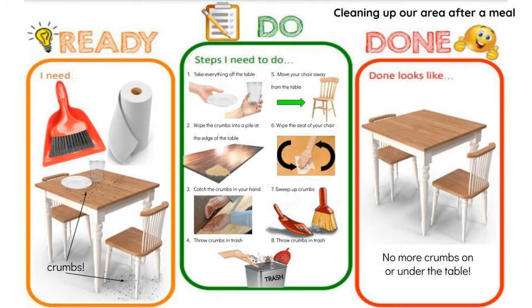It's good to go back and check your work. Looking at the Do category: we did take everything off the table, swept our crumbs to the edge of the table and caught them in our hand, then we pulled out our chair and wiped that down, and finally we swept the floor. All the crumbs went in the trash, so there are no more crumbs on or under the table — looks like we're done!